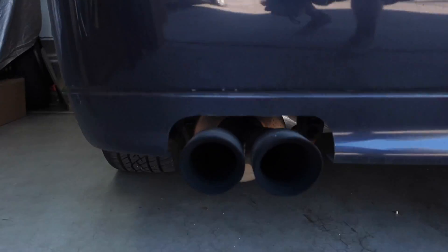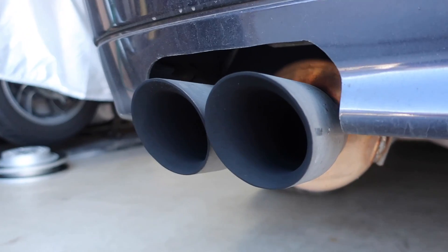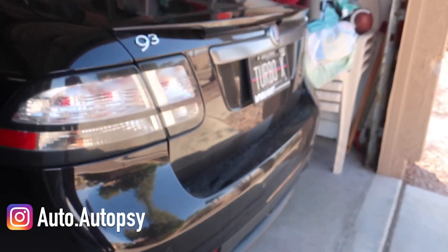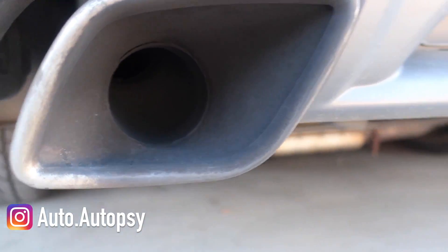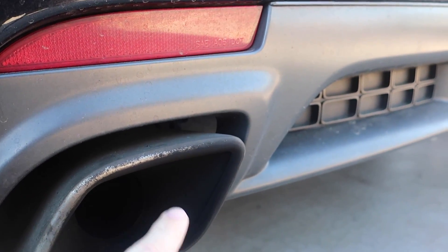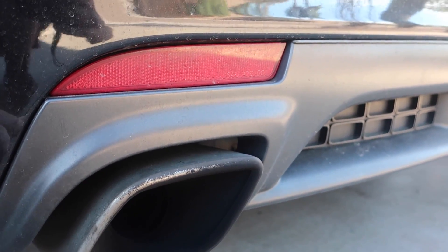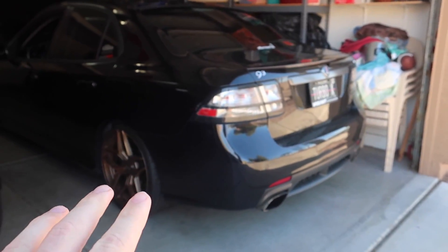Hey guys, today I'm going to be cleaning the exhaust tips on my 2003 Saab 9-3 Arc because as you can see they are extremely filthy. Some of you are already going to be wondering why I'm not cleaning the exhaust tips on my Turbo X - those are probably going to be a lot more difficult to clean. I'm probably actually going to polish those if I ever decide to clean them, but I kind of like them looking black as it goes with the whole theme of the car.